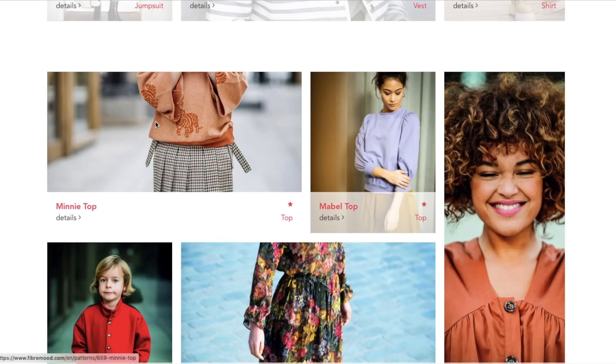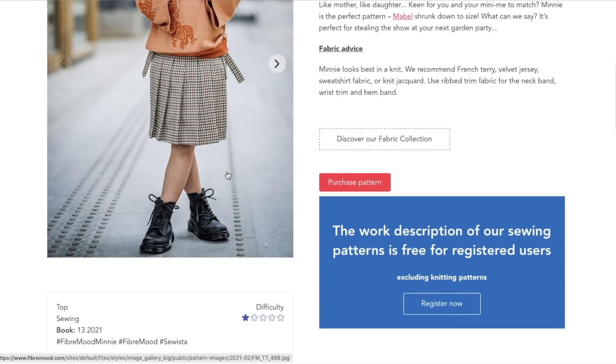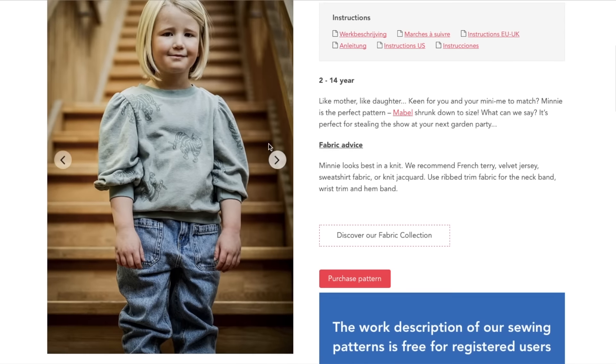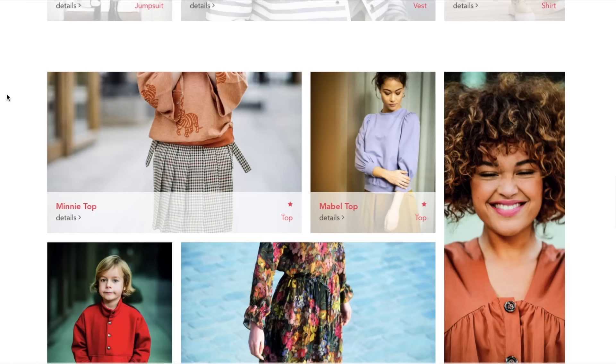Mabel feels like the Mini — it is the adult version of the Mini. Those are the same thing, so there's your review on Mini as well.